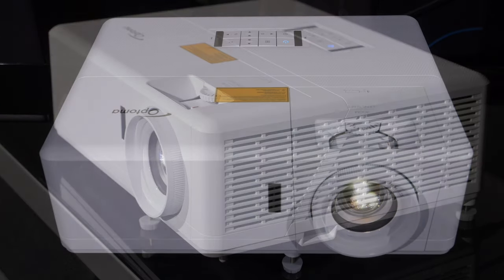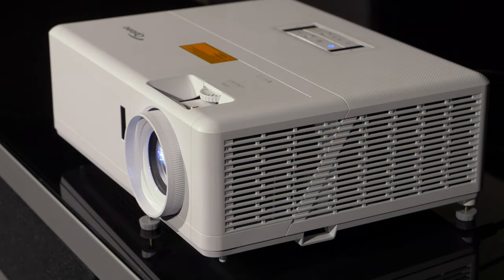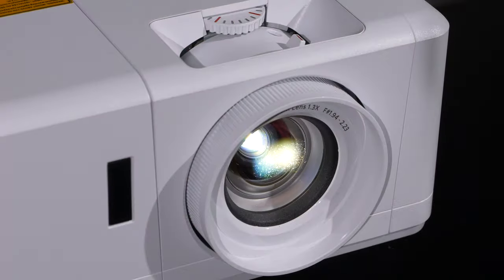It's not for critical movie watching, but for occasional big screen thrills in a white painted room it produces the goods. The only stumbling blocks are the poor implementation of the smart TV system and the £2000 price point, which may be an issue.